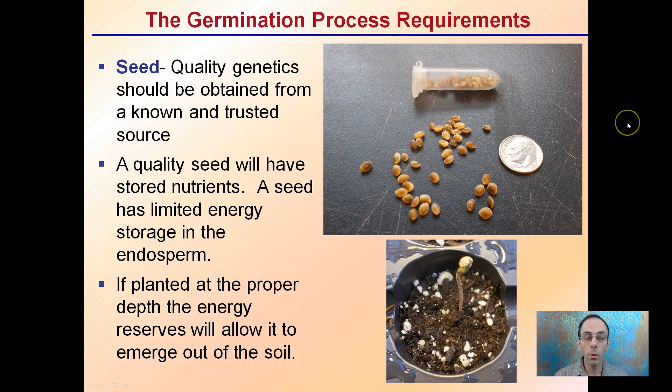What does the germination process require? It requires a seed with quality genetics and it should be a quality seed. We need seeds that have dark coloration and are full — these typically come from a known source, which helps increase the odds of quality. Quality seeds have a limited amount of energy stored in their endosperm, and that's what gives the seeds the energy to emerge out of the soil before they shed that seed coat and are able to capture light energy. If planted at the proper depth, energy reserves will allow emergence out of the soil.